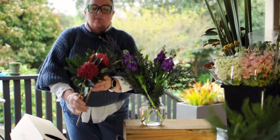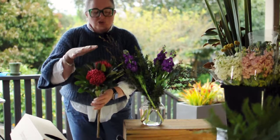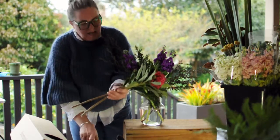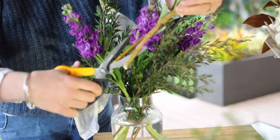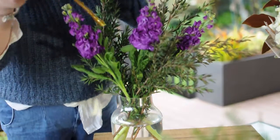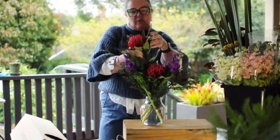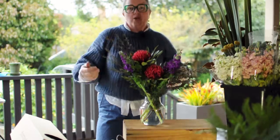The waratahs are such an amazing flower. They're in season at the moment, only for a really short time, so we're super lucky to have these beautiful local waratahs. A good trick with the waratahs is when you're cutting them, give them a trim but also cut up the stems to open the surface area. Or if you've got a hammer, just give the stem a little hit. When you're working with bold flowers like the waratah, you want to group them — one higher and one a little bit shorter.